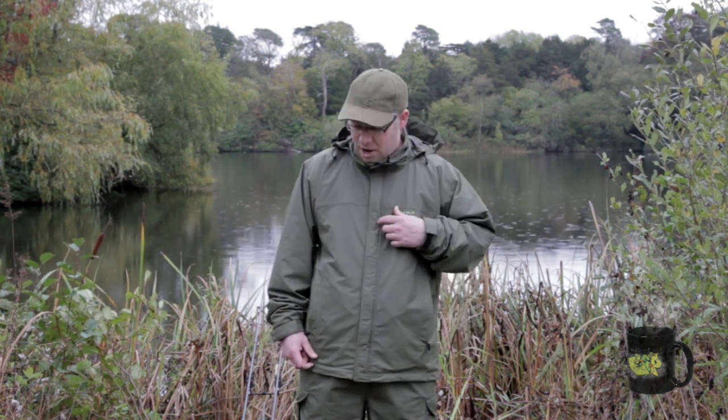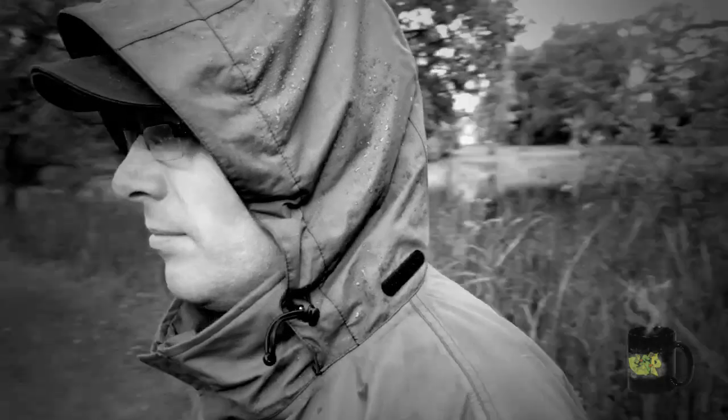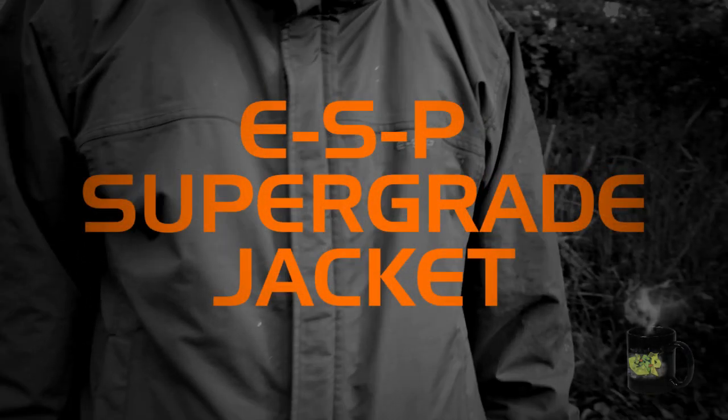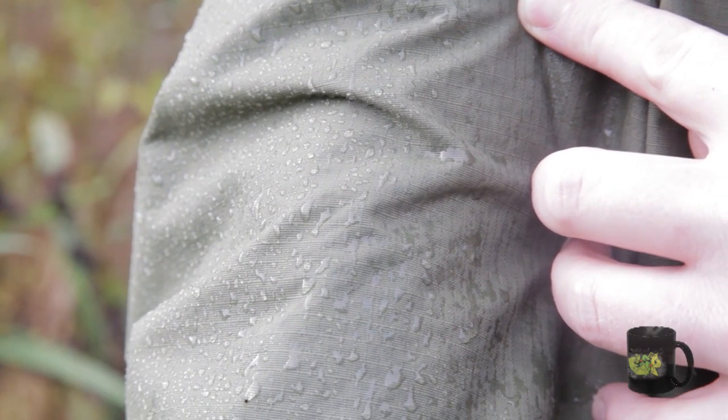So let's look at the features, starting at the top with the jacket. We first used this material back in 2008 on the original range of ESP Supergrade waterproofs. As you can see, it's got a tough rip-stop weave, so when you're walking through undergrowth and so on it won't tear, but it's also very soft and lightweight, so really comfortable to wear.